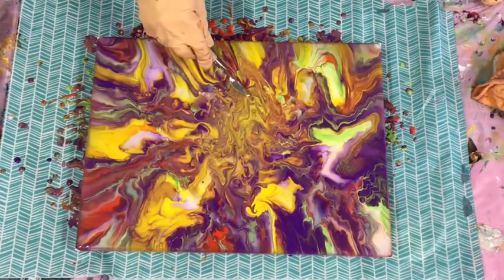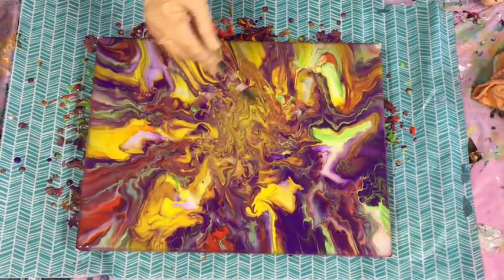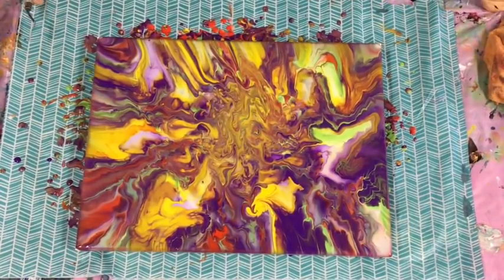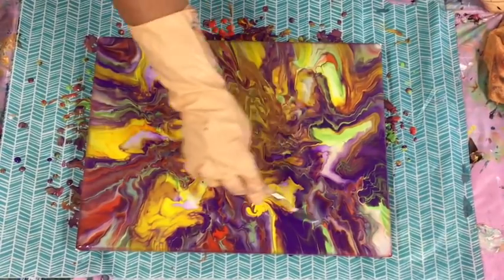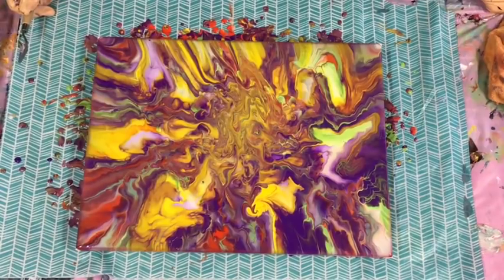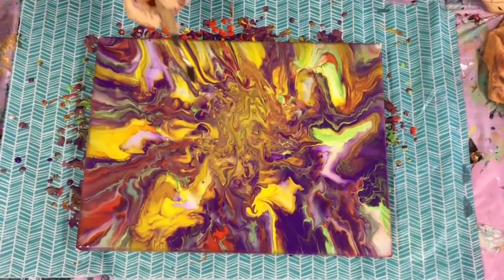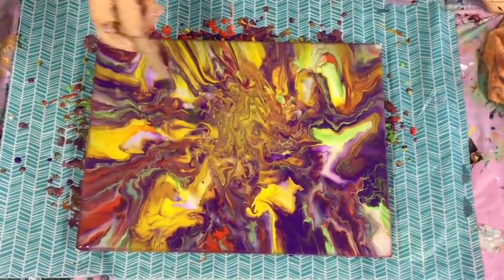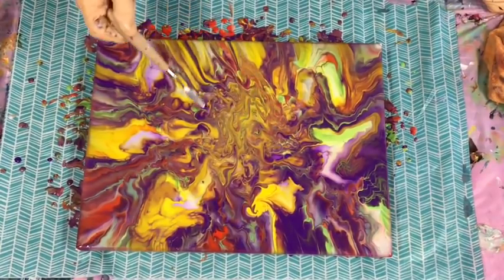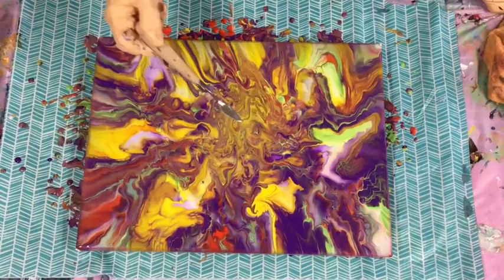It looks like a dead fly — yeah, not liking this bit. Absolutely loving this creation here, though. Okay, think think think. I think I will leave this for a little while now to settle and self-level, and I will come back and try to fix up this area for sure.